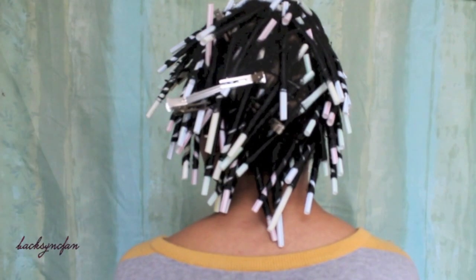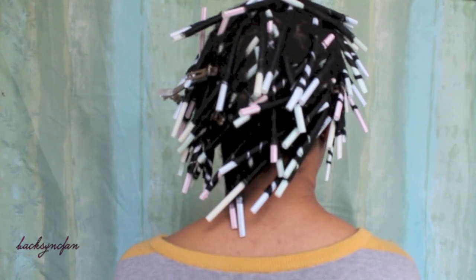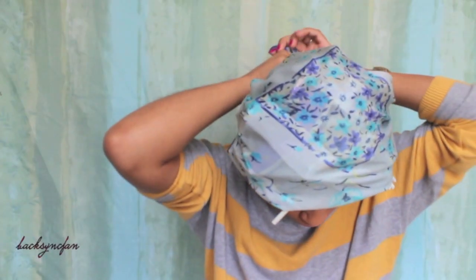I repeated this process all over my head, and this is what it looks like when all the straws are in. For this set, I used about 60 straws. I'm tying a silk scarf loosely around my head and I'm going to let my hair air dry overnight.